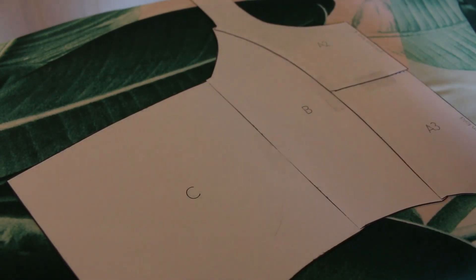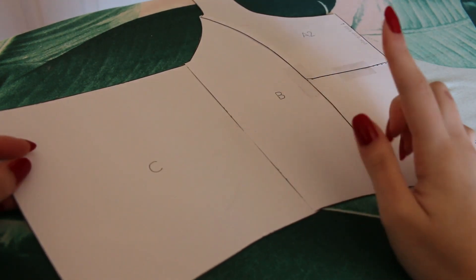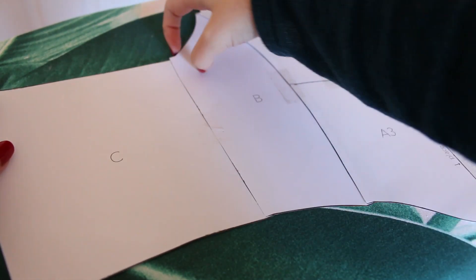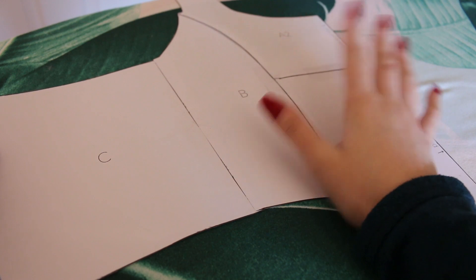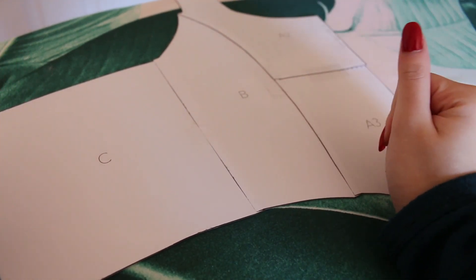For my pattern I use Nava Rose's corset top pattern — I'll link it in my description box below. I use this as a template, and usually I'll take it apart and depending on my customer's size and custom measurements, I'll fit it to their needs.